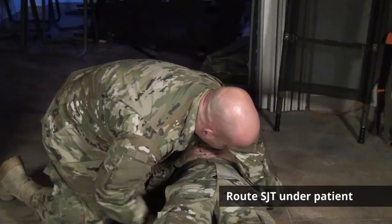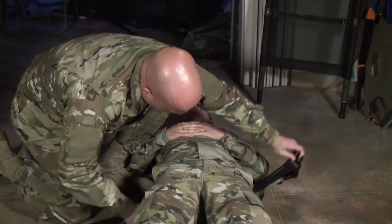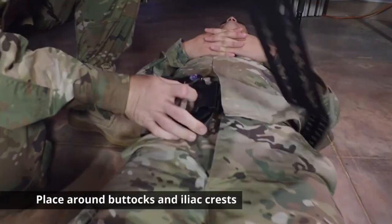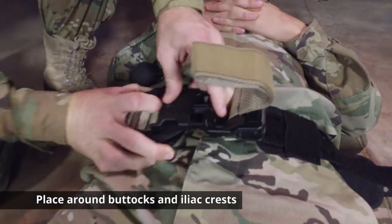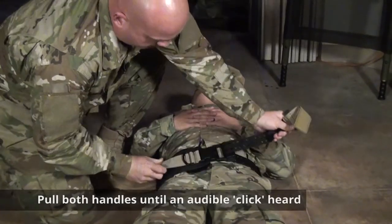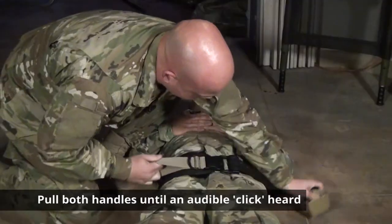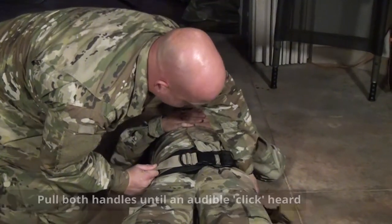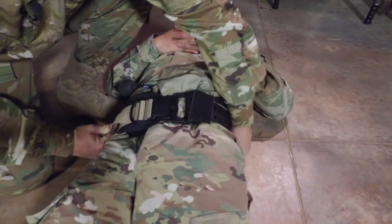Slide the belt under your patient, positioning the target compression device over the area to be compressed. Hold the target compression device in place and pull both brown handles until you hear an audible click, securing the belt in the area.